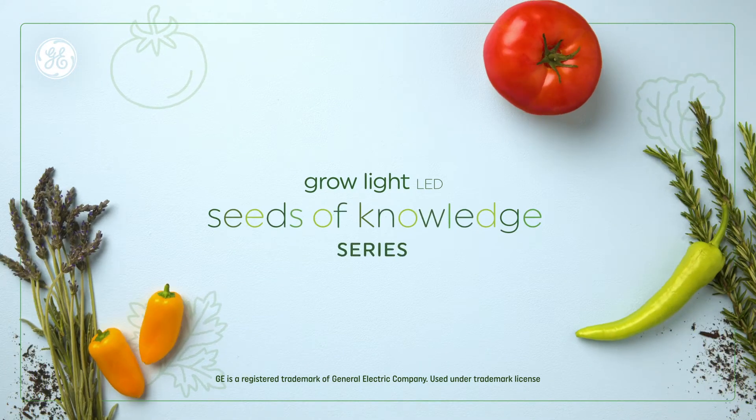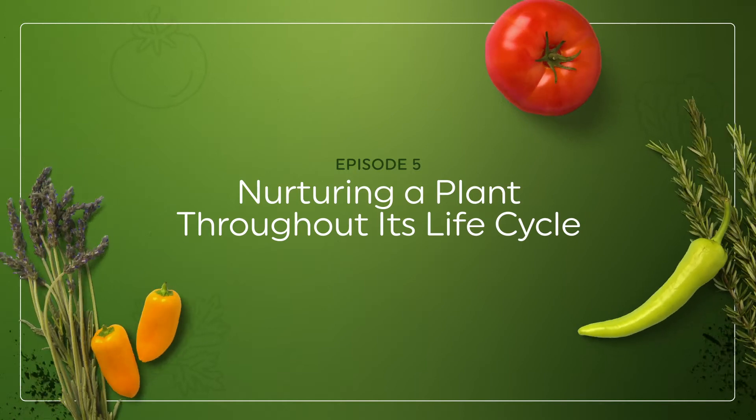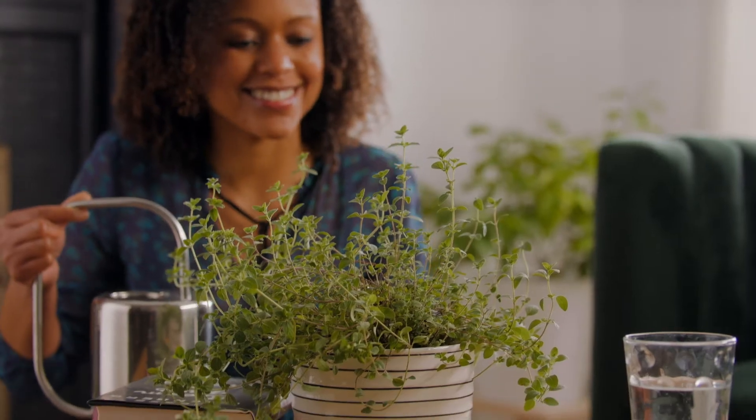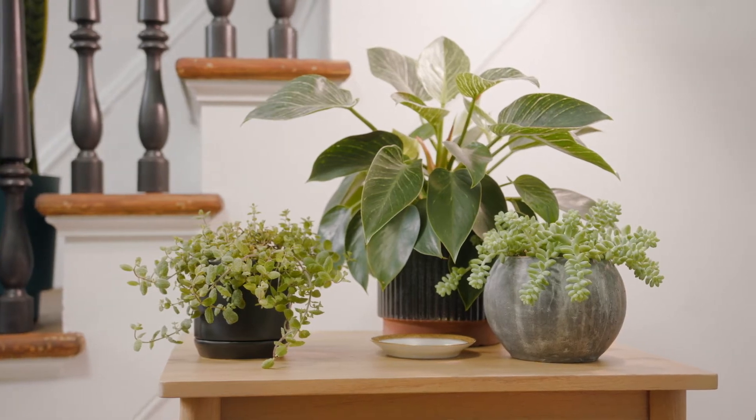GE Lighting, a Savant company, presents Seeds of Knowledge: Nurturing a Plant Throughout Its Life Cycle. To see a baby bud grow into a full-grown plant — there's nothing else like it in the world. Well, almost.